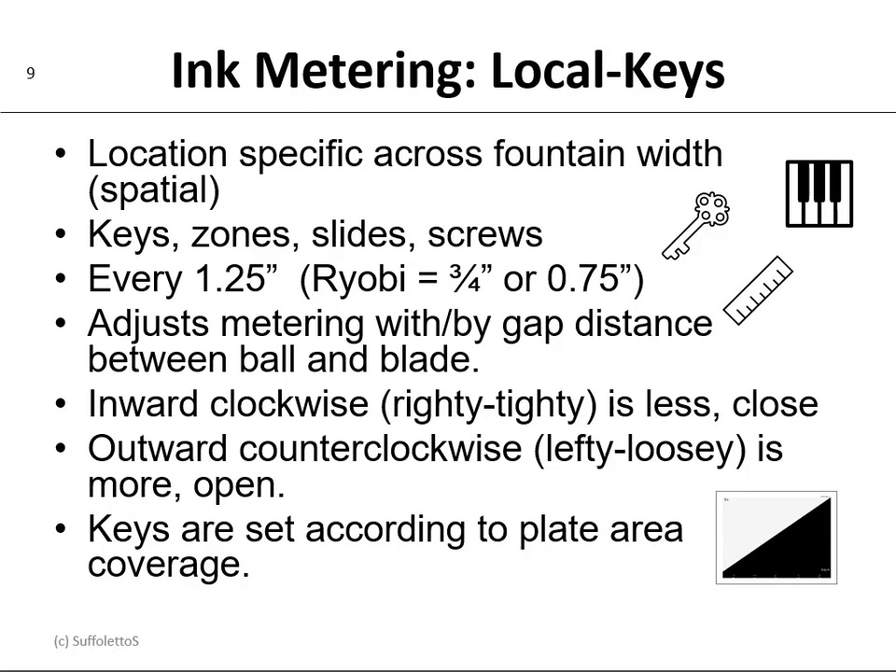You adjust the metering width by a gap distance between the ball roller and the blade. So if you turn the key inward clockwise, it'll be less of a gap, it'll close up, you'll get less ink, and the color will be lighter. If you turn the screw outward counterclockwise, it'll be more of a gap, you'll open it up, you'll get more ink, and you'll be darker.